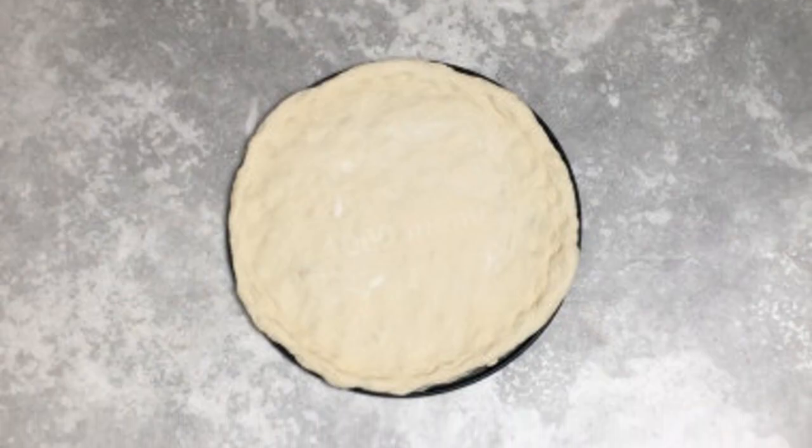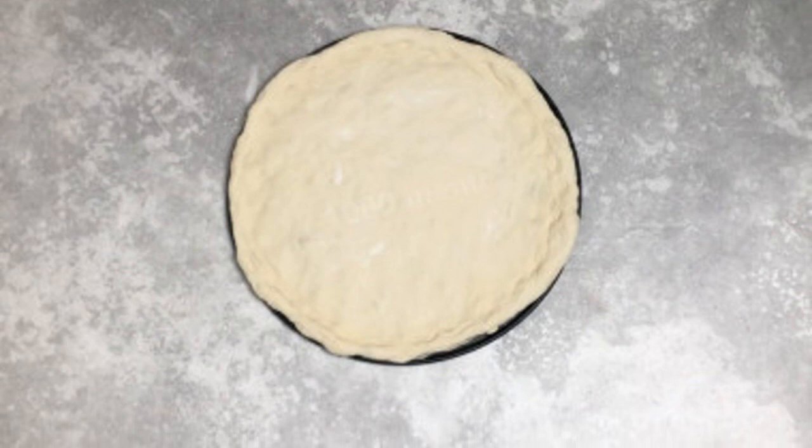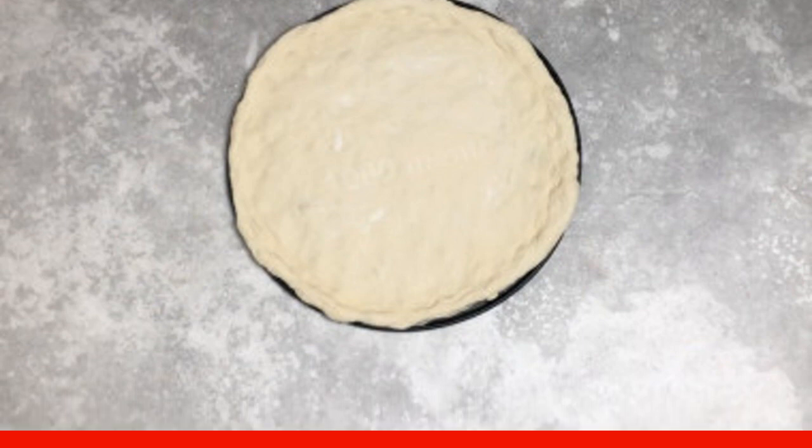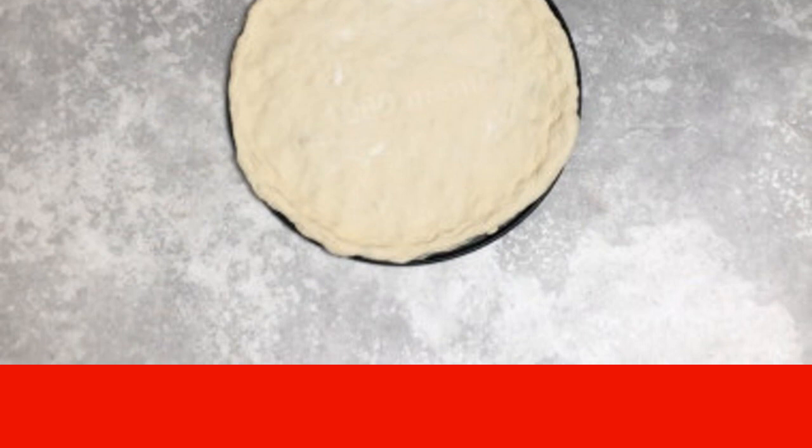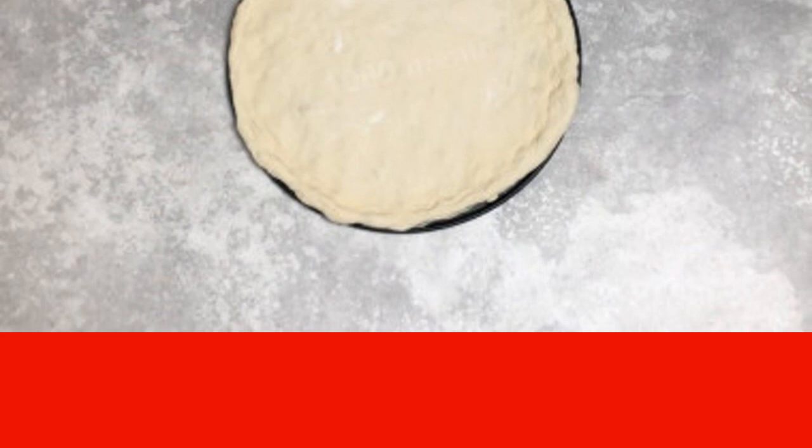Distribute the risen dough according to the form. I used a round one with a diameter of 24 centimeters. You can also bake directly on a baking sheet. The dough stretches well right with your hands, but you can roll it out with a rolling pin.